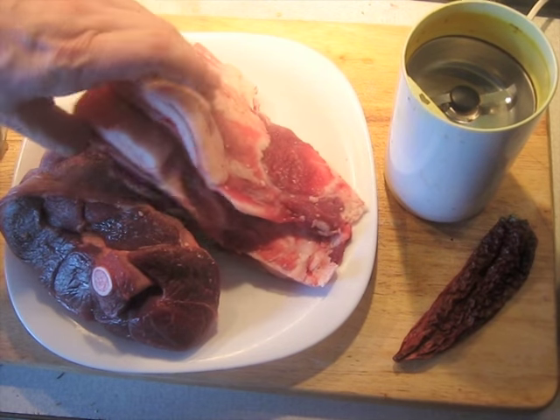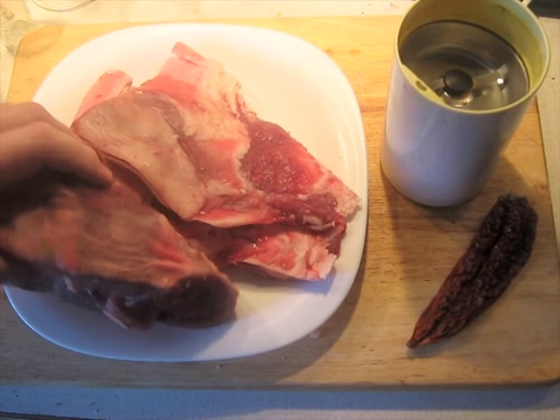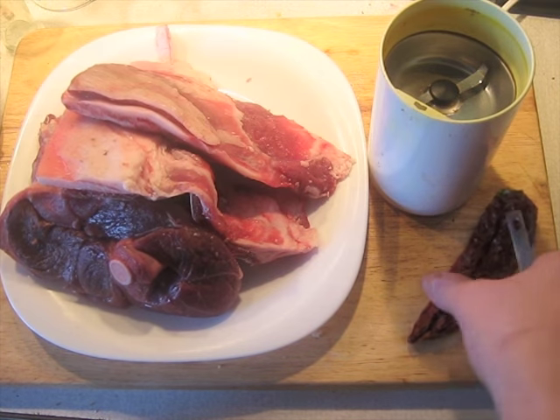I have lamb here — about a kilogram in all, about two and a quarter pounds. Part of it is lamb leg and part of it is lamb ribs that don't have very much meat on them. Now we need to grind the spices up.